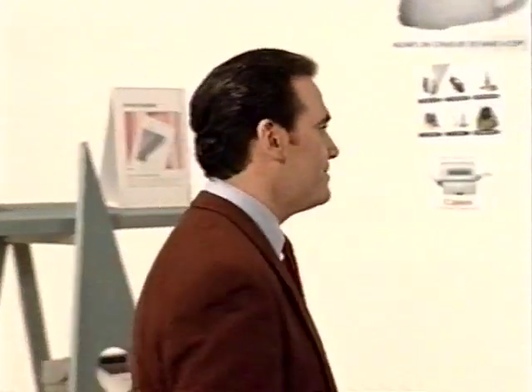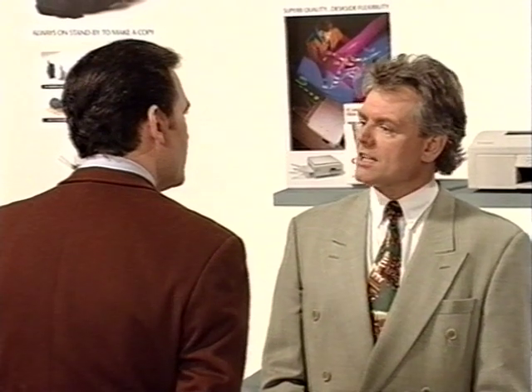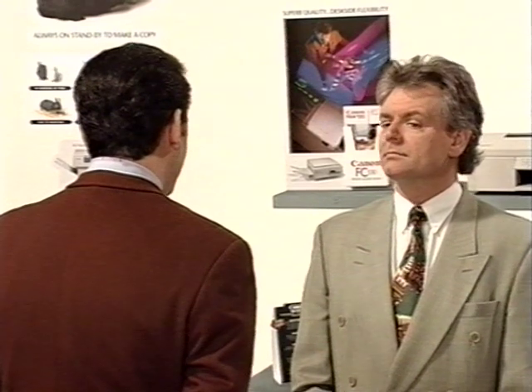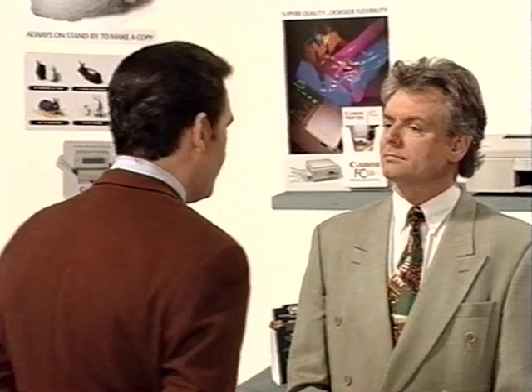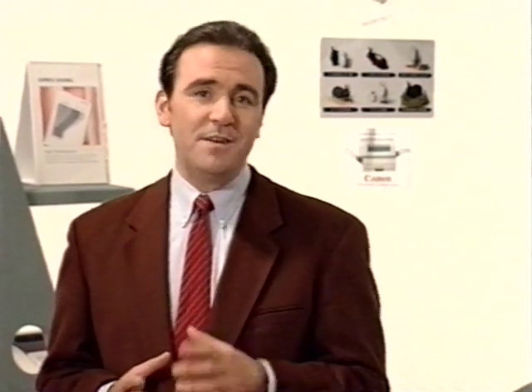Now let's proceed with step number two: the customer need analysis. To find out what the customer needs, you don't necessarily have to know all technical details of all the machines in your shop, nor give your prospect the most impressive presentation. All you have to be is the perfect listener — the one who really knows when useful information is required and when a new question will do. Imagine I've already been talking about faxes; now they're going to introduce me to the multifunctionality of faxes.